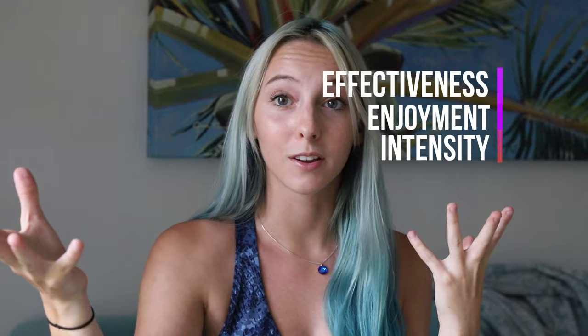I'm going to be rating her workout on effectiveness, enjoyment, and intensity. You can compare and contrast with all of the other influencers I've reviewed so far and will be reviewing in the future to make the best decision for you.